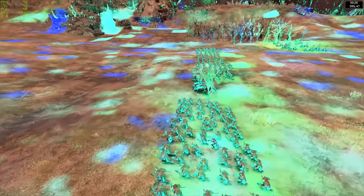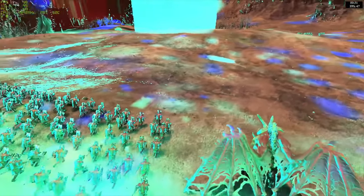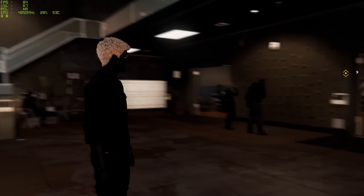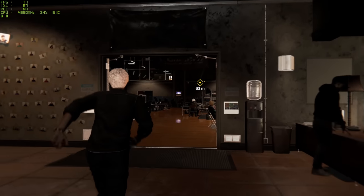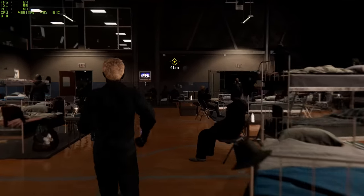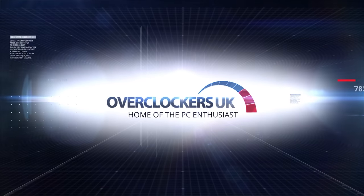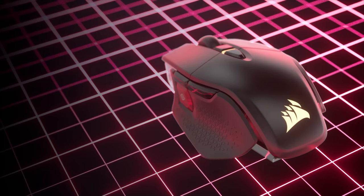Ladies and gentlemen, Intel Arc. Dominic here for KitGuru and today we are checking out Intel's new Arc A750 and A770 graphics cards.